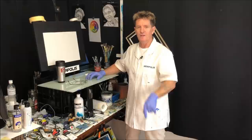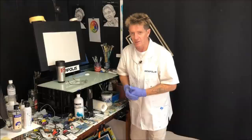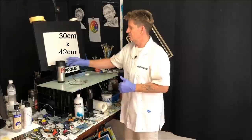G'day, how you going? Iannapolis here, your acrylic guru from Australia. Welcome to my video. If you're new here, share, like, and subscribe, and check out the links in the description below — plus my unique merchandise, something you can spoil yourself or a friend with.